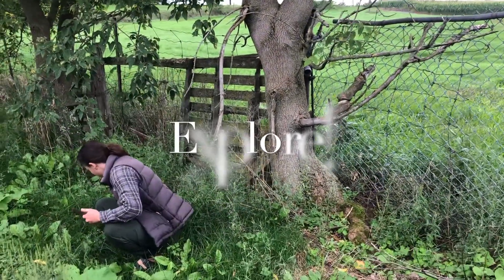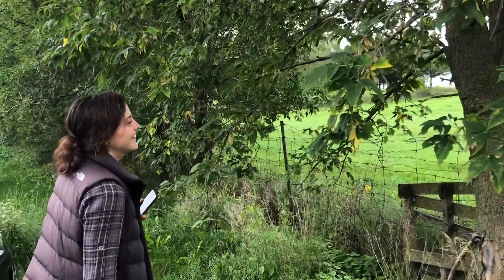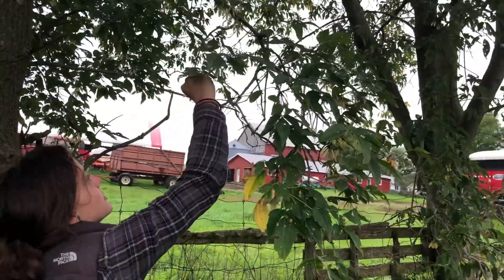The purpose of this activity is to get outside, explore, investigate, and enjoy nature for a little while while challenging yourselves to find the letters of the alphabet or words of your choice.